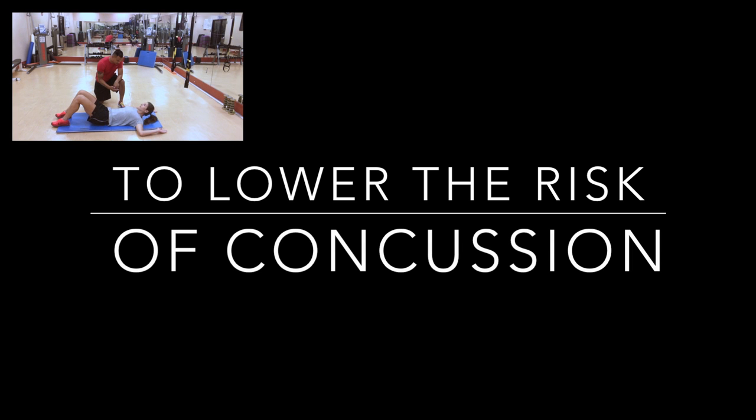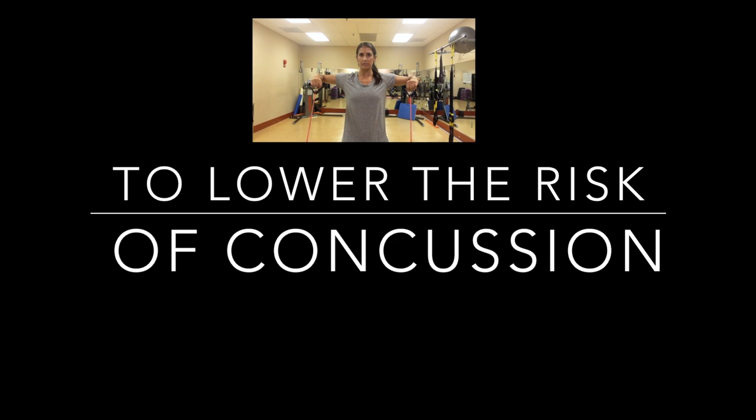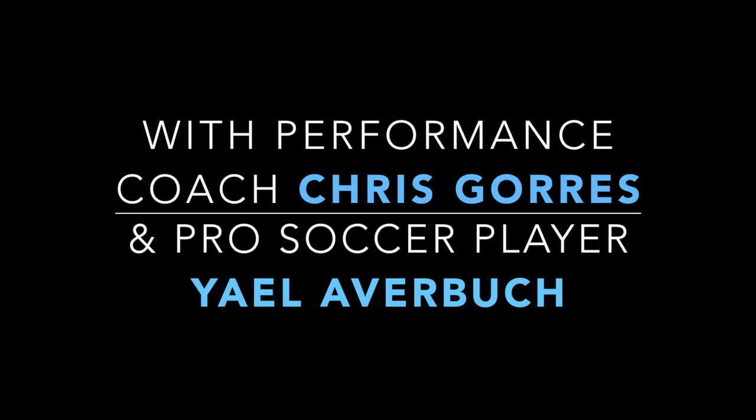Concussion awareness is something that everybody is learning about, and we've learned a lot over the last few years doing our research with the Veterans of America and with some of the football players in the NFL. We've found a way to develop neck strength to help at least reduce the risk of injury and concussion.